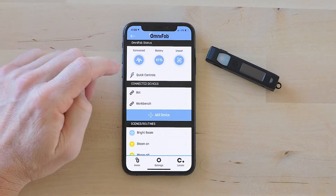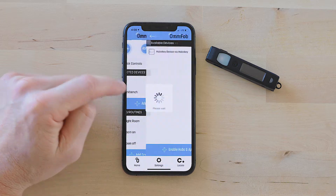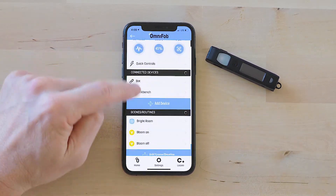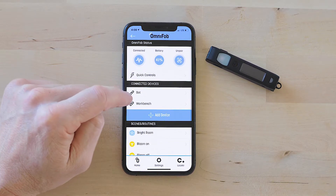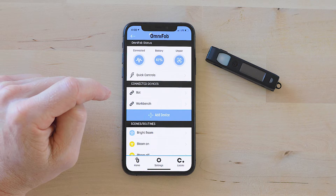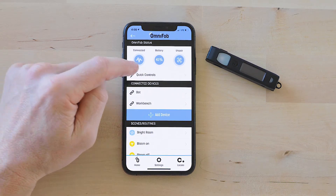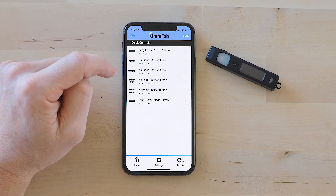I'm going to show you how to work with quick controls. I already have all my hubs enabled, I have devices added, I have scenes and routines added. The moment you add your first device, scene, or routine, the quick controls menu will pop up right here. This gives you instant access to your devices.